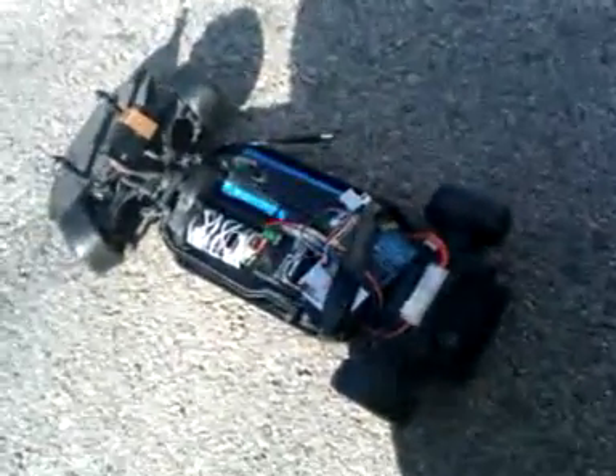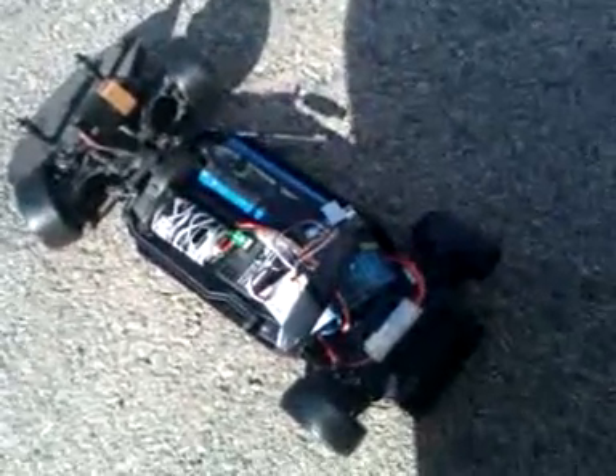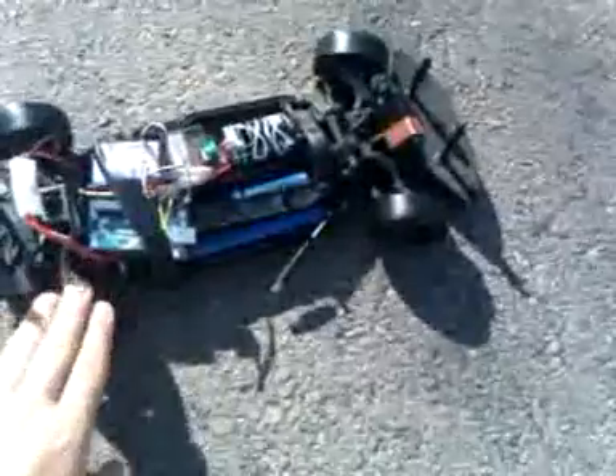Here is the standard HPI E10 chassis with standard electronics — standard servo, standard motor, standard speed controller. The only thing that's non-standard is the battery, and in the current configuration we move opposite of the shadow here, so regular drifting tires.